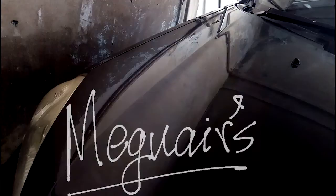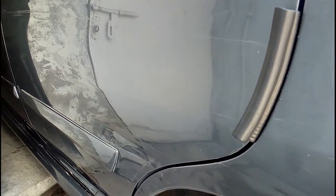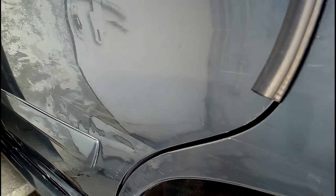Hello, as I told you in the last video, today I will recover the paint of my car. I will fix the scratches, stains, and water spots. First of all, I will experiment on the back door of my car. This is my first experience. I will do compound, polish, and wax in this video. I will not use a machine, so you can follow along and recover the scratches on your car too.